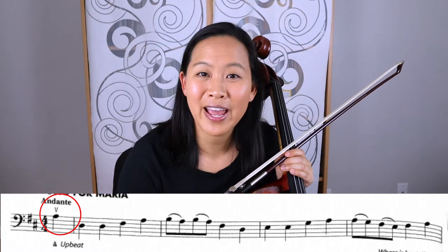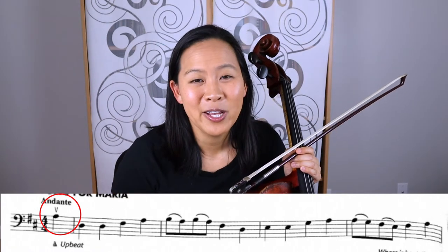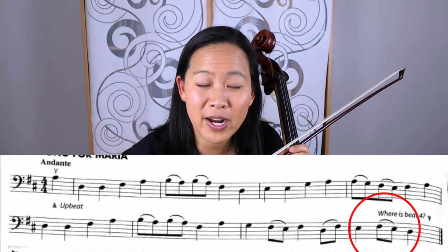If you look at the beginning of the song there is a single quarter note and then there is a bar line, so that might be a little bit confusing — like, where is the rest of the measure? The other three beats can be found at the end of the song, so this one note at the beginning of the song is what we call an upbeat.